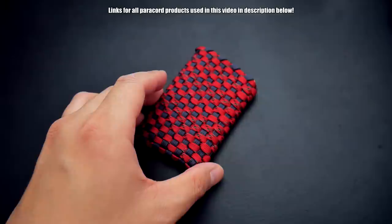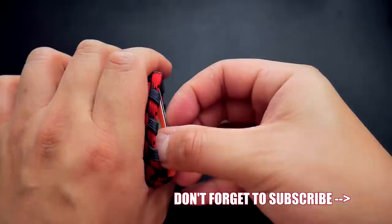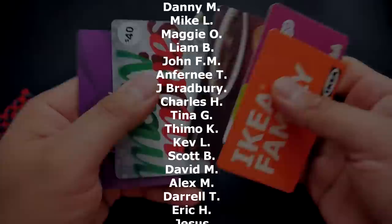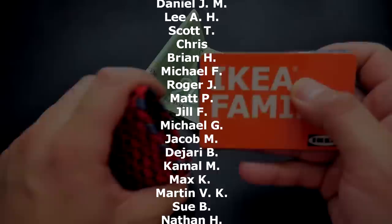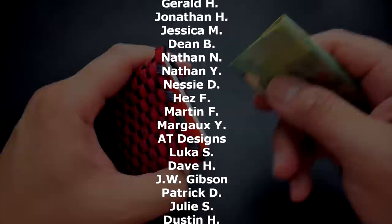You can fit a bit of cash in there and a few cards. For those of you who like minimalist wallets, you might really enjoy this one. Let me know what you think of this tutorial — do you like this paracord wallet idea? Do you want to see more, maybe something like a bifold wallet? If you're looking for where to get paracord, check out those affiliate links down below. If you aren't subscribed, please feel free to subscribe if you want to see more content like this. A huge thank you to my Patreon supporters — if you want exclusive tutorials and giveaways, feel free to check out my Patreon page. Thanks so much for watching, see you in the next one!